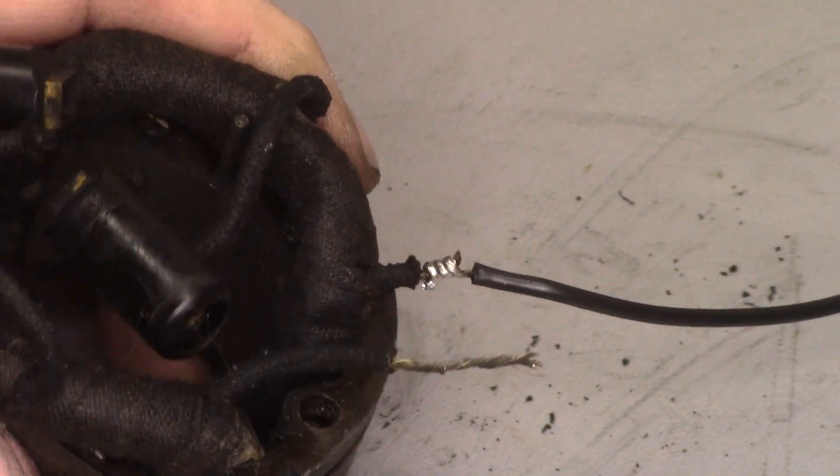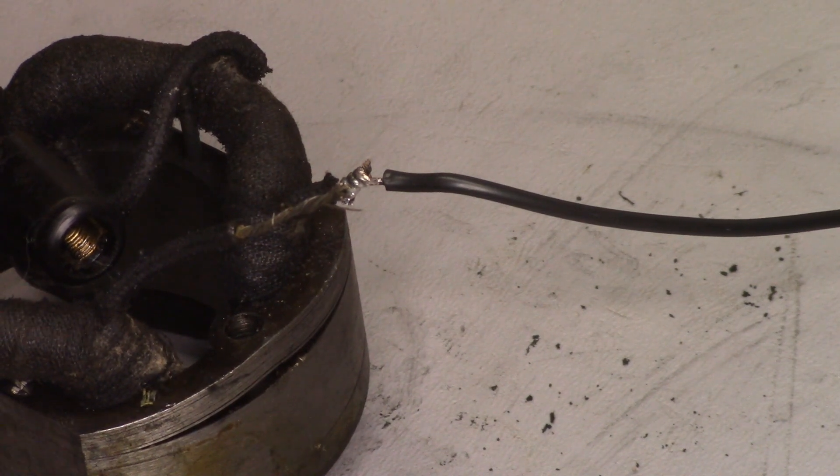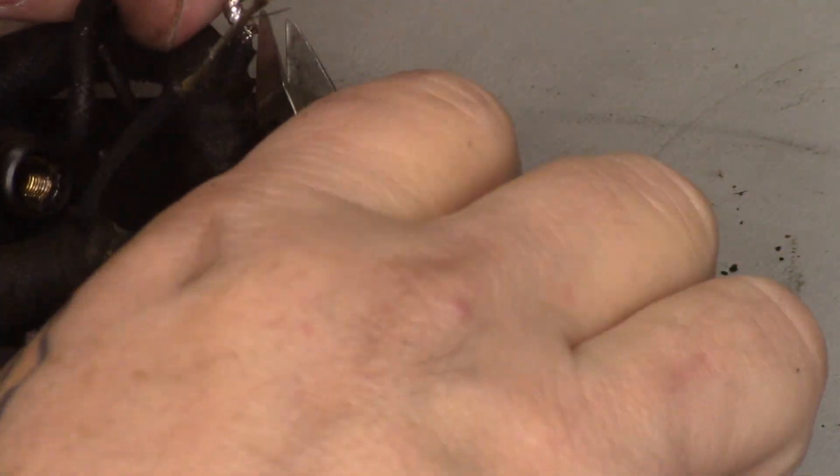We have a nice joint there. If we're going to be able to get some larger shrink wrap over that, no problem. We'll lather, rinse, repeat for the other side.